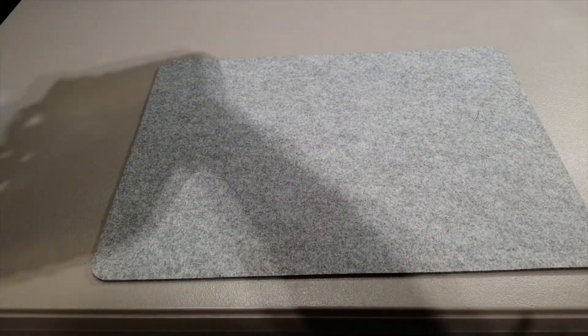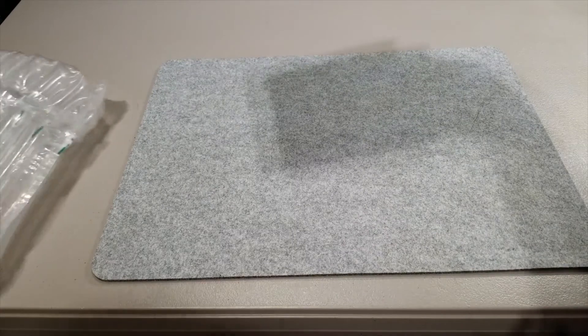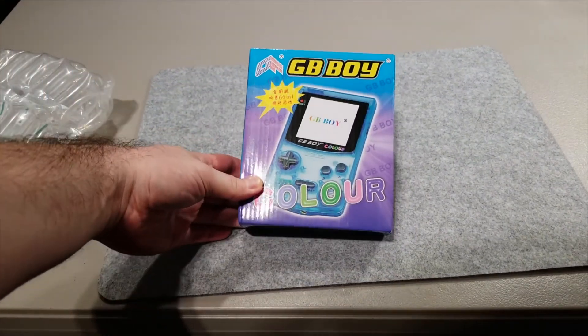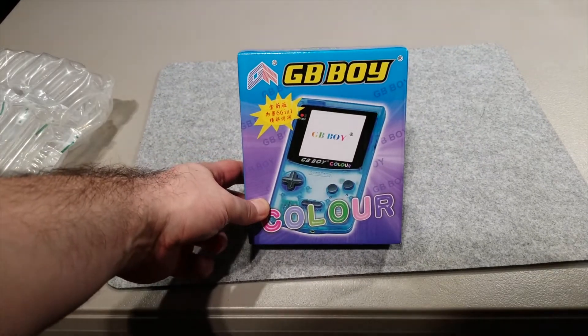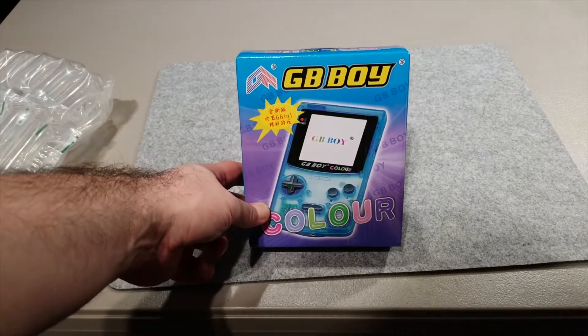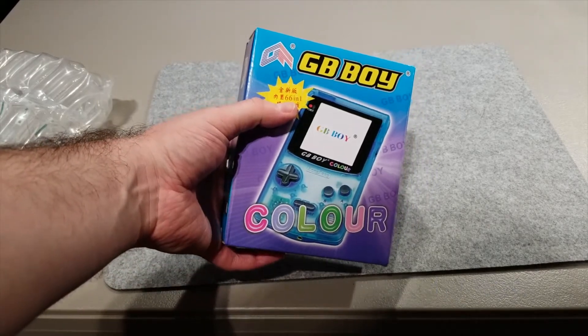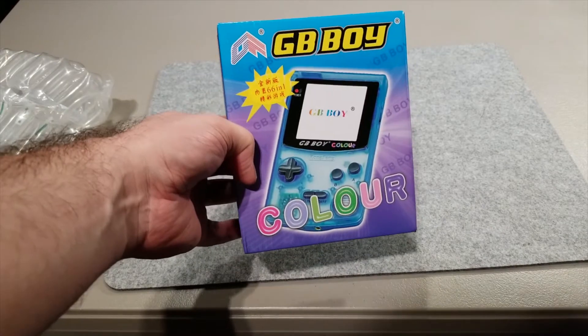I'm not sure if GB stands for Game Boy or not, but if it does it'd be pretty funny because it would be Game Boy Boy Color. But here it is in its full glory. It's obviously a Game Boy Color clone, and this 66-in-1 probably designates that it's got 66 built-in games.